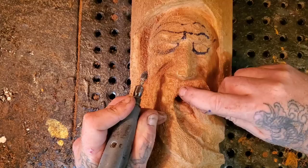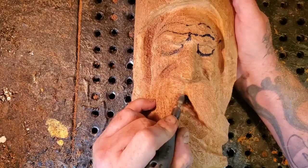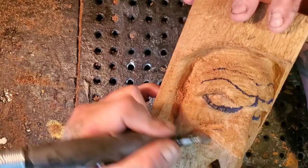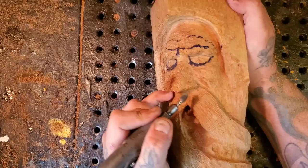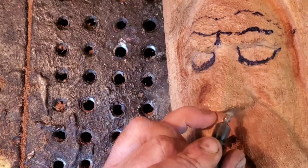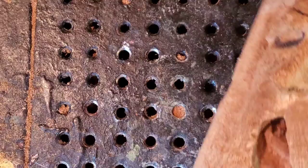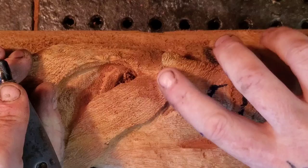Now let's make the mustache sink down a bit in the center and then feather it out so it gives a more rounded effect. Now let's cut his nostrils in — this burr is a perfect shape for a nostril, so I cut up and under. Same on the other side. Now I'm just going to slightly shape this side of the nostril — just a little, like it's a nostril, not much.